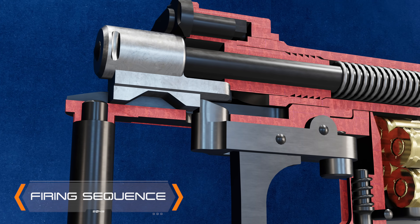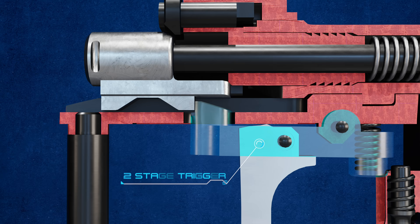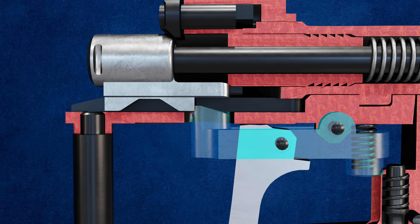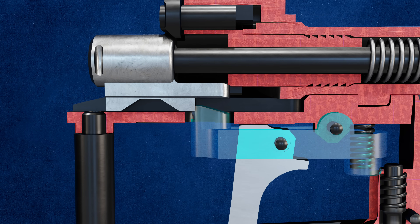The Mauser M98 is equipped with a two-stage trigger. Initial trigger pull provides resistance and slightly lowers the sear. This feature cues the user to imminent firing and permits a crisper release of the striker.